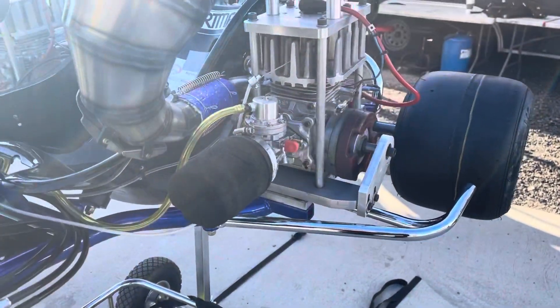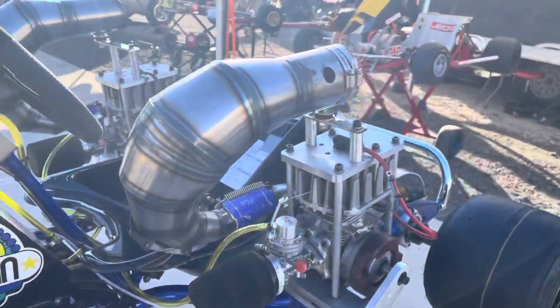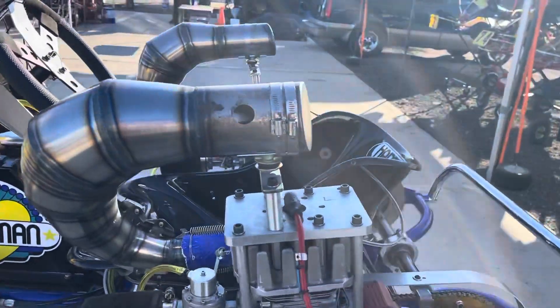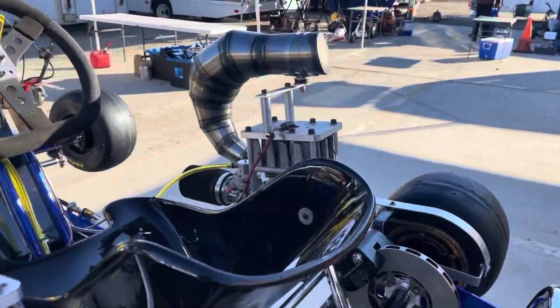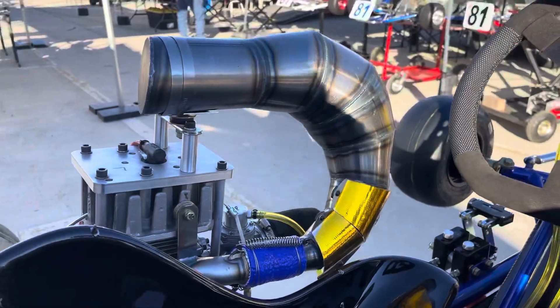Tillotson carburetors on gym manifolds with carbon fiber reeds. They have these beautiful handmade old-school Mako overhead pipes.